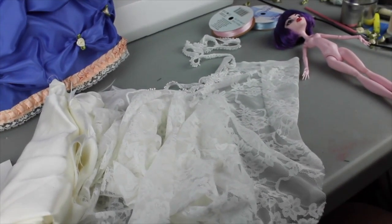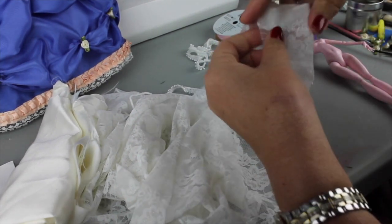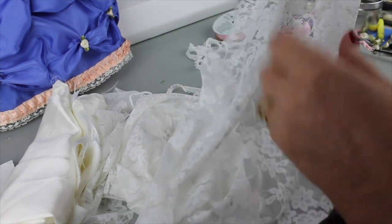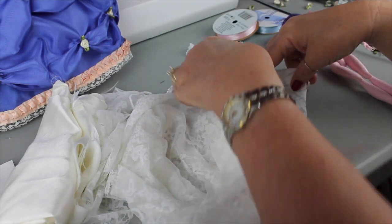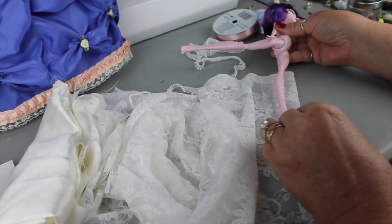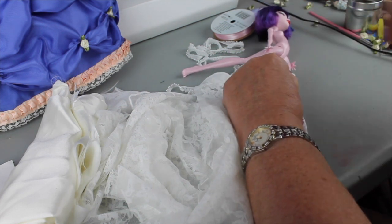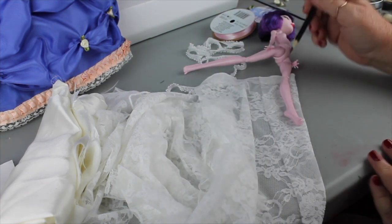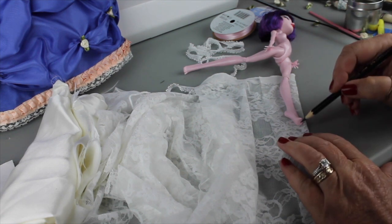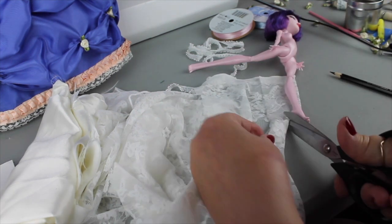I'm going to move you guys in a little bit here so you can see how I'm doing this. Basically what I'm doing is folding the fabric over in half, wide enough so that I can cut out one of the stockings. The front of the stocking will be the fold part because I don't want to have a seam there. I'll lay the doll down, measure based on how high I want it to go — just over the knee — then mark where the toe would be and allow for about a quarter-inch seam.